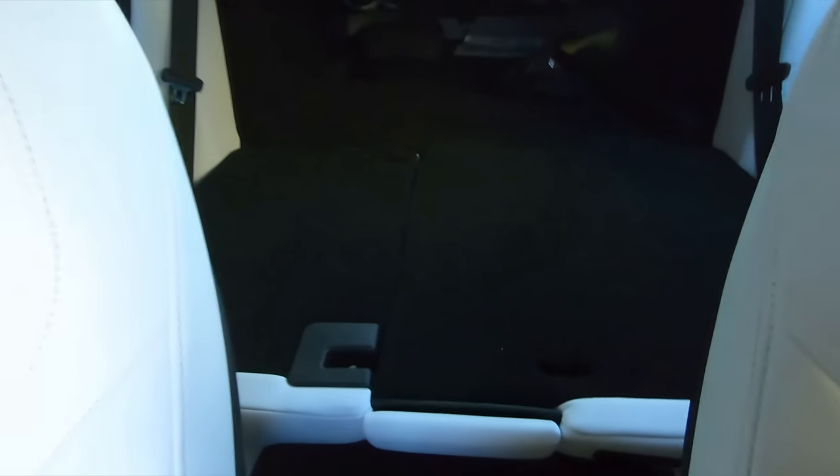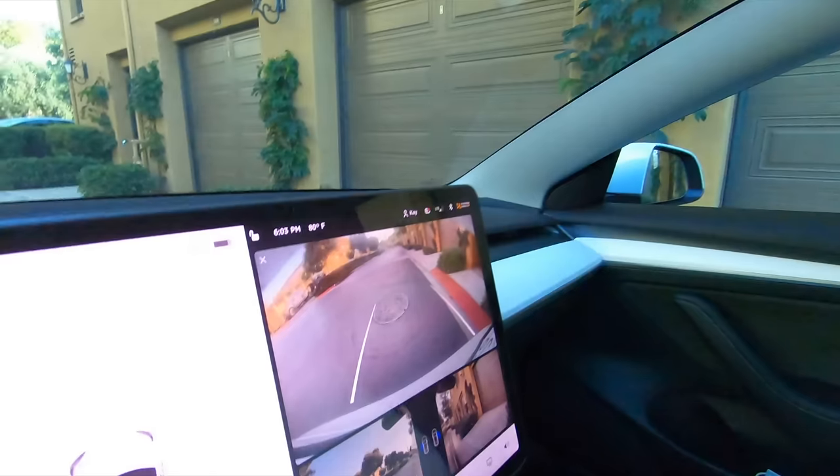All right, we are back in the Tesla. As you guys can see, those are the rear seats folded down — that's what is considered gutted, just removing what they call the rear bench. Currently I have 84 percent charge. This is kind of like a reaction to see if the sound is actually different, like what people claim.